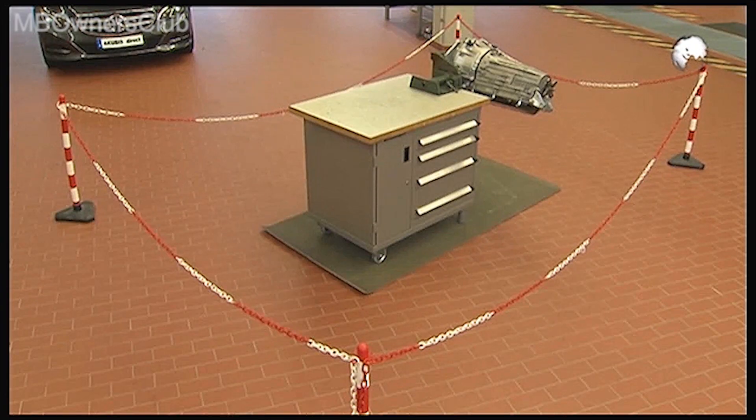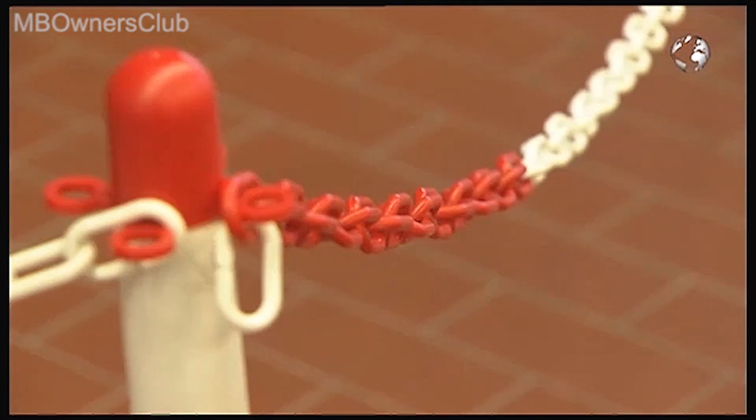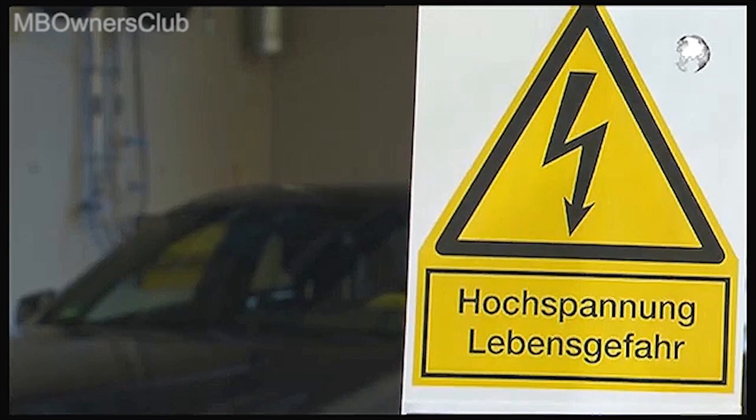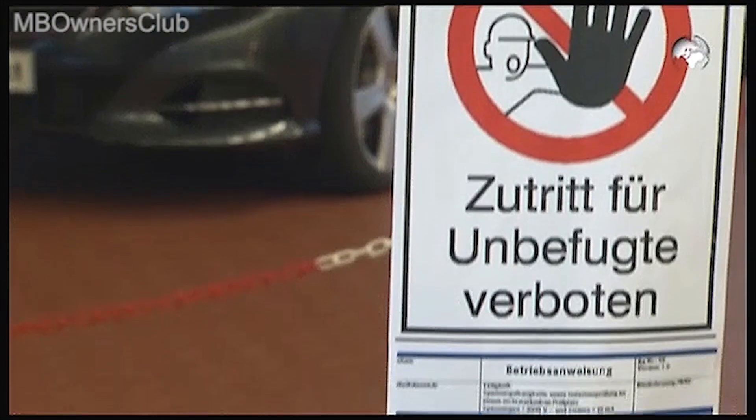Before the test, you need to cordon off a test area using cordon chain and an insulation mat. Then set up a warning sign, an information sign, and operating instructions.